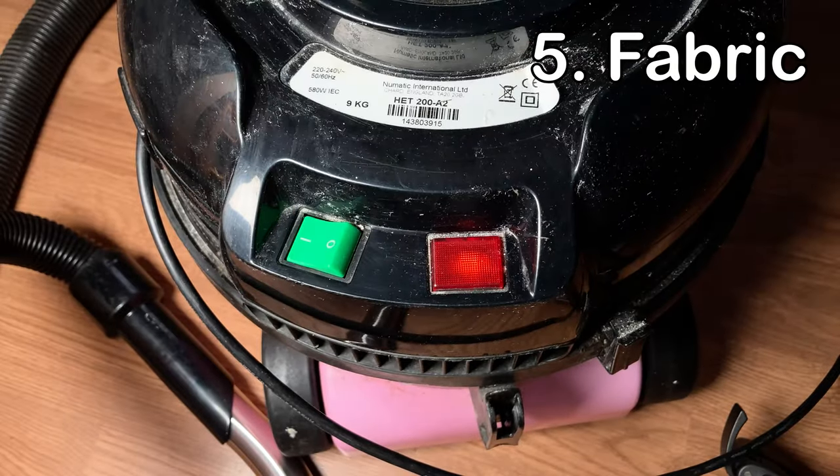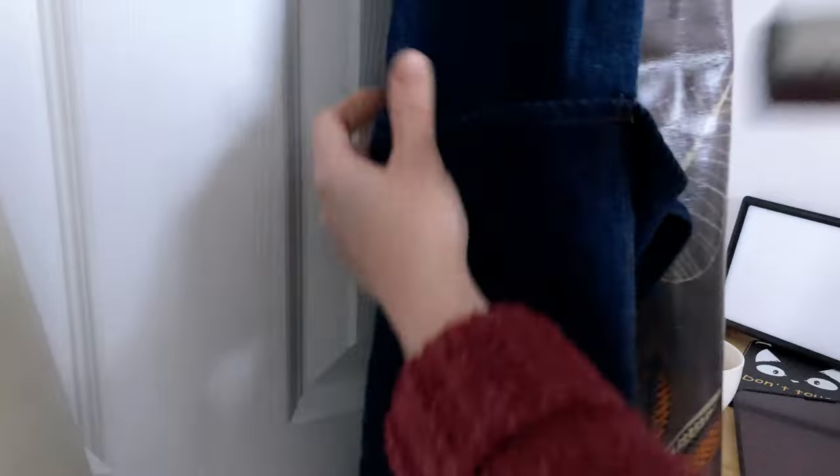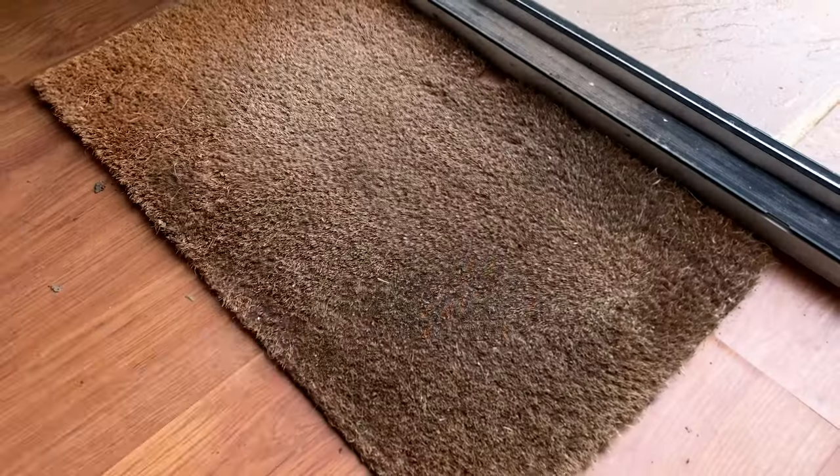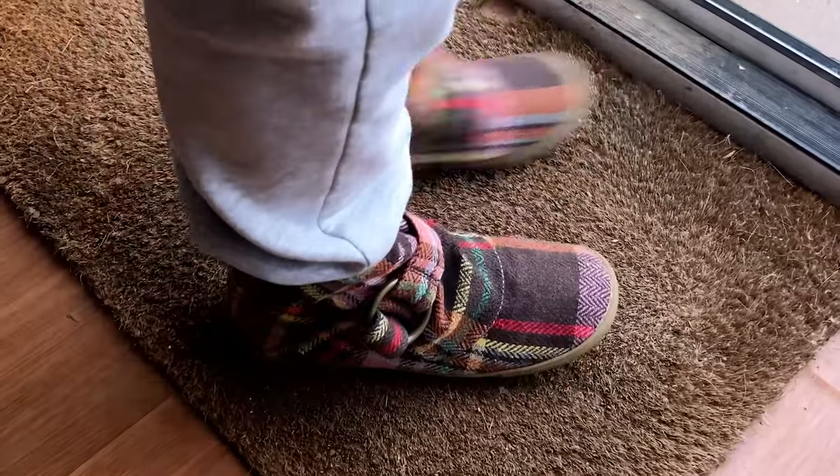One more place where this valuable trash hides is the fabric within the studio — this includes your clothes, your apron, your carpet, and your doormat if you have one, and curtains if you have them in your studio. For these you can simply vacuum them. Lots of jewelry making studios have a separate vacuum used especially for this purpose. When the vacuum bag is full, put it into the sweep bag. When choosing a doormat for your studio, a coconut doormat works really well for brushing off any precious metal from the bottom of your shoes.